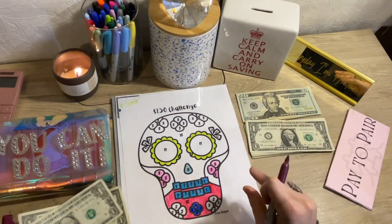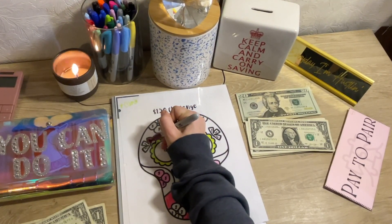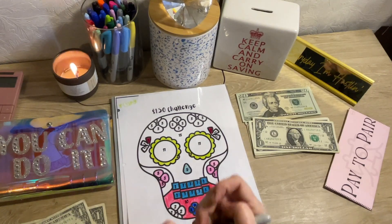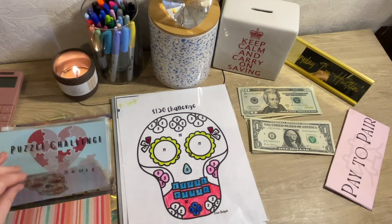That was $2, and then we are going to color a one up here and a one up here, and that is $2. So Skull Challenge got a total of $4. Not a lot, but it got something, and that is better than nothing.